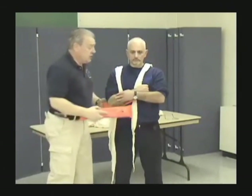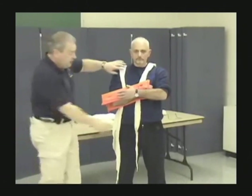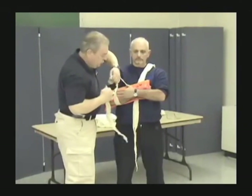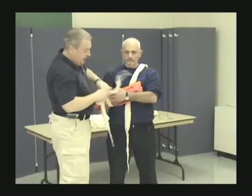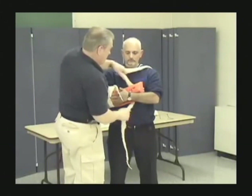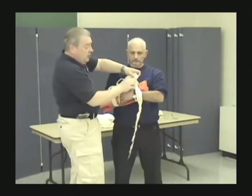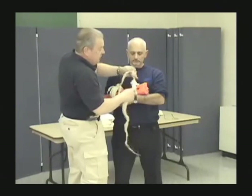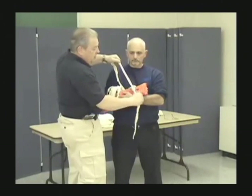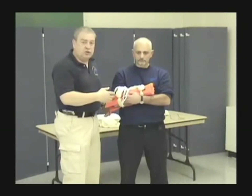Fill all the voids — use 4x4s, roller gauze, whatever is necessary — because the last thing you want is to move the bones when you tie it tight. Slide the second board in place. Take the cravats and tie a square knot with each one, nice and secure. We identified the point of injury through point tenderness in patient assessment so we can tie proximal and distal to the injury, not directly over it. The last piece is the adjacent joints — sling and swath.